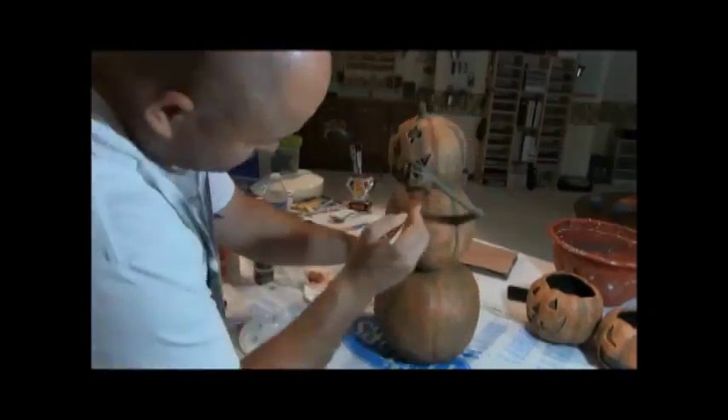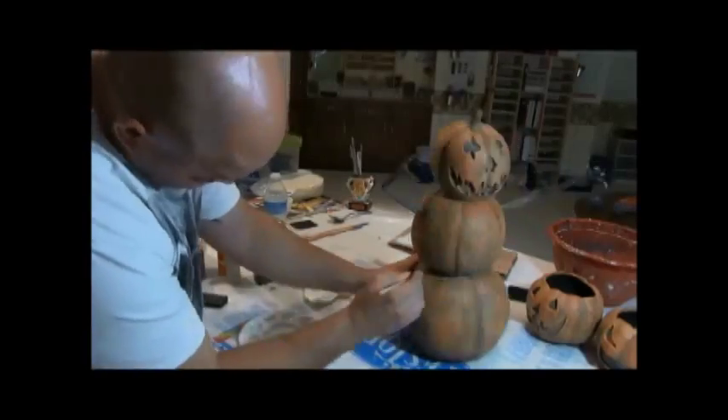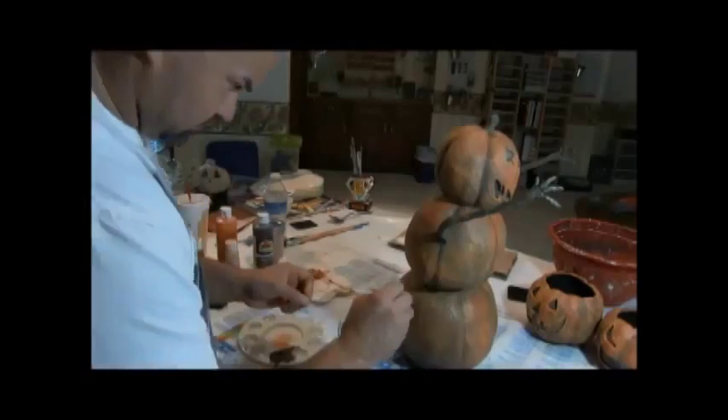Also take note: when you're working on the grooves, you'll want to take that same brown and go all the way around each pumpkin where they connect. It just really helps it to stand out and gives a little more punch to it. Once all that's done,